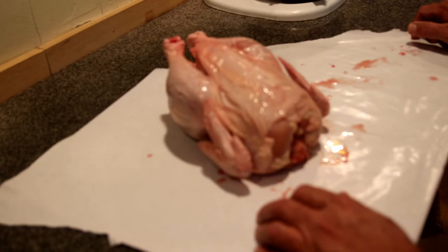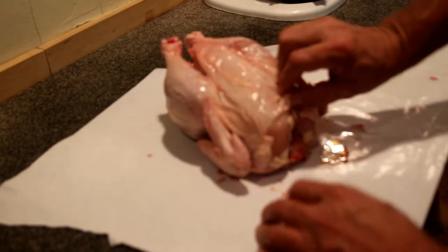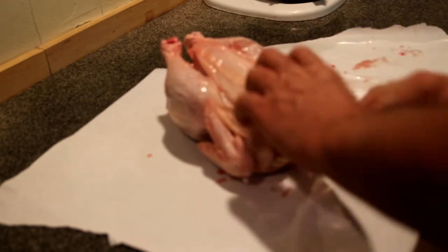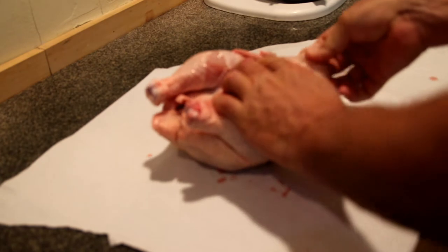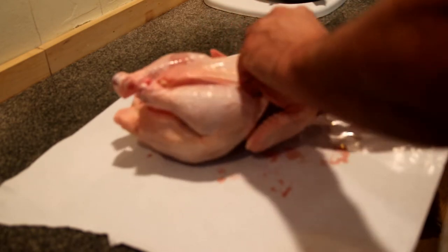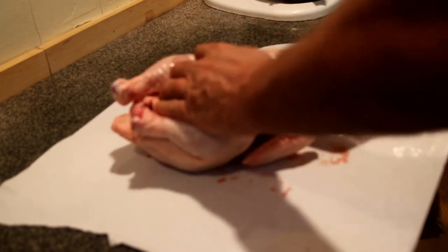Welcome to Good Food, let's get started. We're attempting to loosen the skin on the chicken — around the breast and as deep as we can all around. I'll do the legs and the thighs.